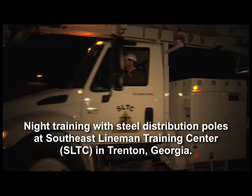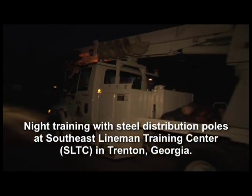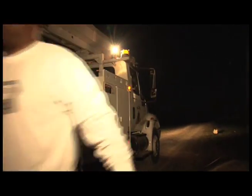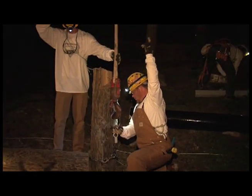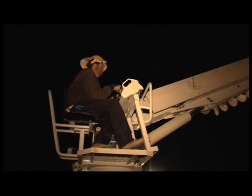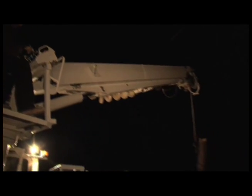Our main objective here is to bring these guys in and put them in as close to real life situations as we can. The difference in climbing between daylight climbing to nighttime climbing, the situations that they get into as far as downed power lines and broke holes — it's just great for them to be able to have this opportunity to do that.